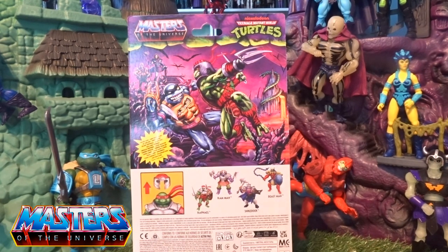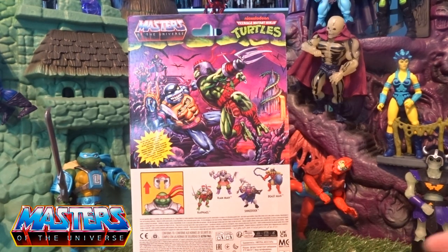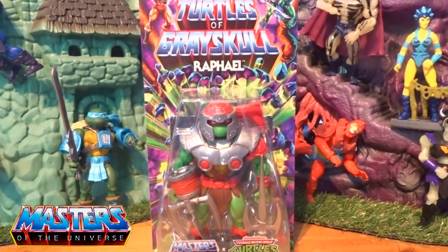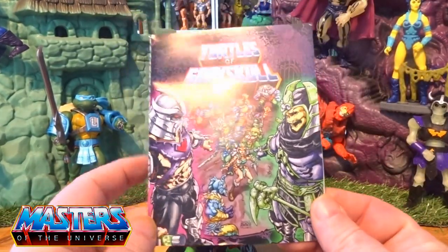I am glad that this helmet actually pops off Raph. I know with Donatello — which I'm still yet to review — that one's not removable, which I am a bit gutted about. But we'll get to that in a future video. So let's crack this guy open and have a little closer look.